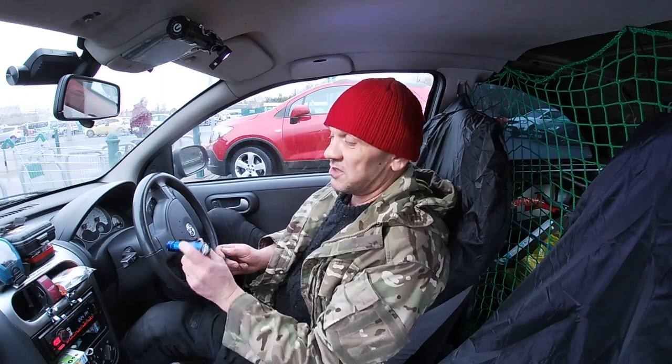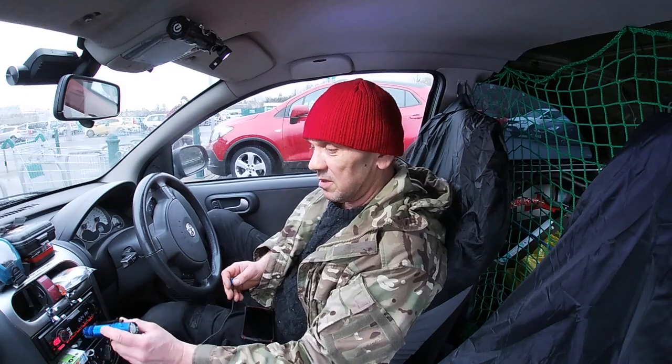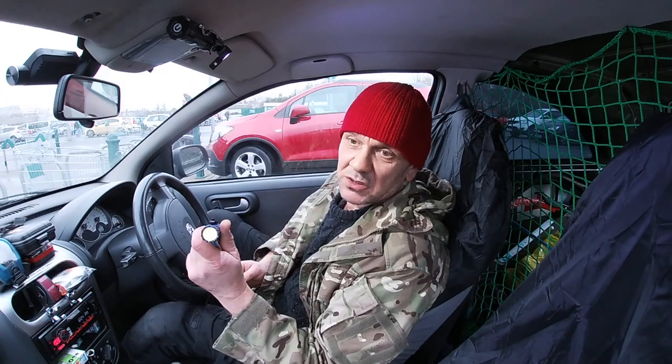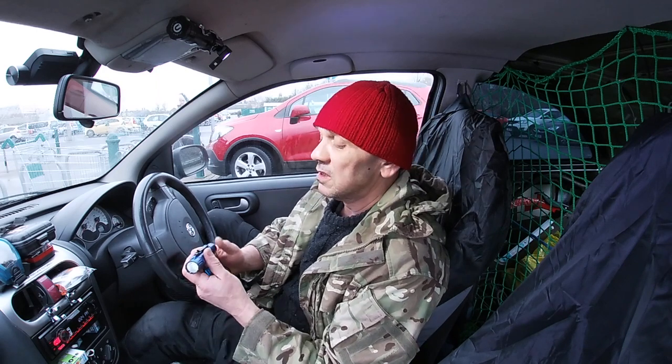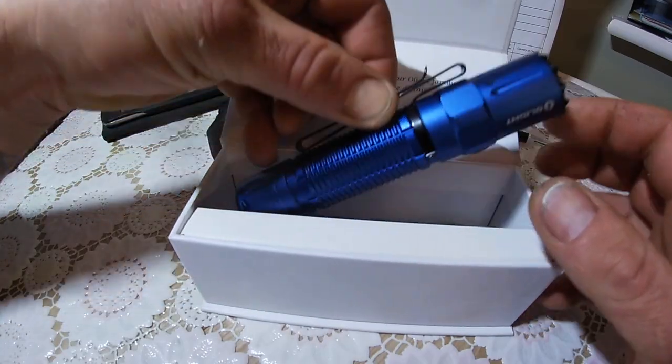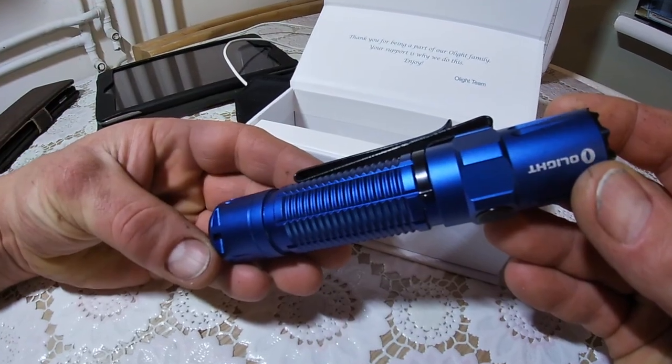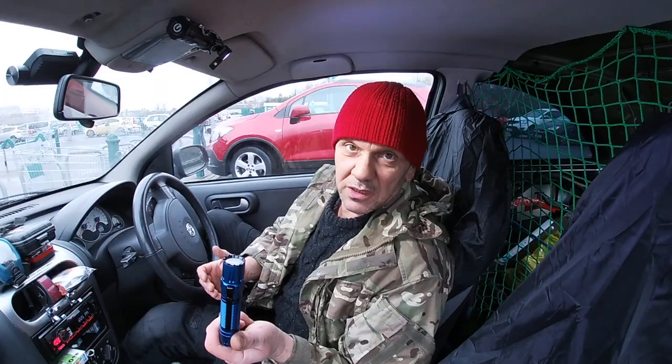This end here is also magnetic, so you can theoretically — I can't do it in this vehicle because there's nothing steel here, it's all plastic — but you can use the strong magnet to actually mount this torch if you need to. Good torch. You have a clip here which is removable.